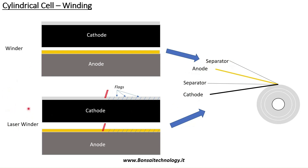Or, once the material is unwound from the reel, we can have an intermediate laser notching system. The laser notching system creates what are called flags. So instead of a continuous metal foil, after the laser cutting system we have many flags. Then the material flows into the winding unit to create the jelly roll.